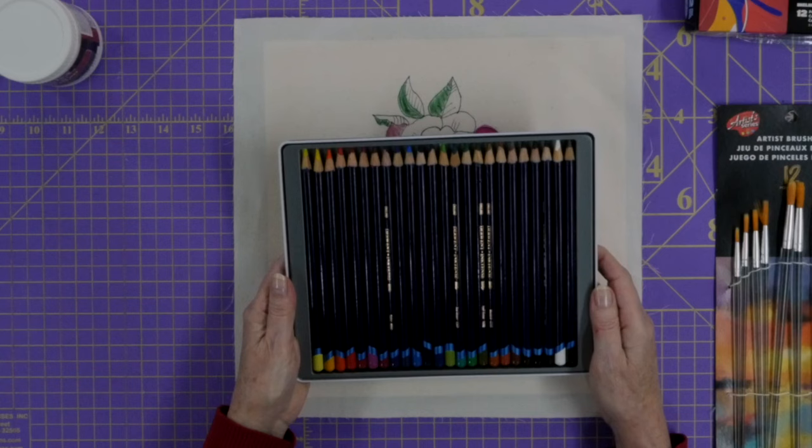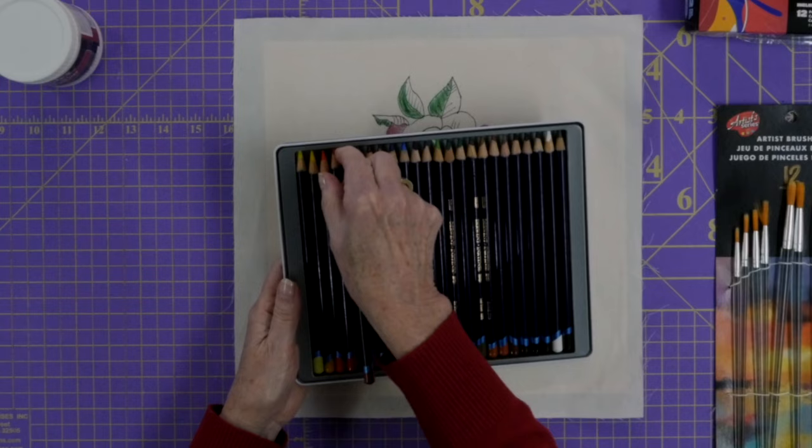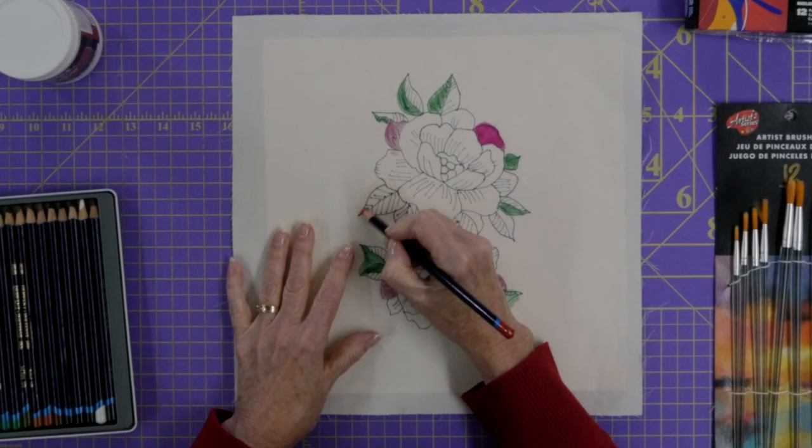So I've put that water on the area. I should show you the pencils — they come in different sets. This particular one has 24 different colors in it. Let's pick one out and see what happens when I put it on the wet area.